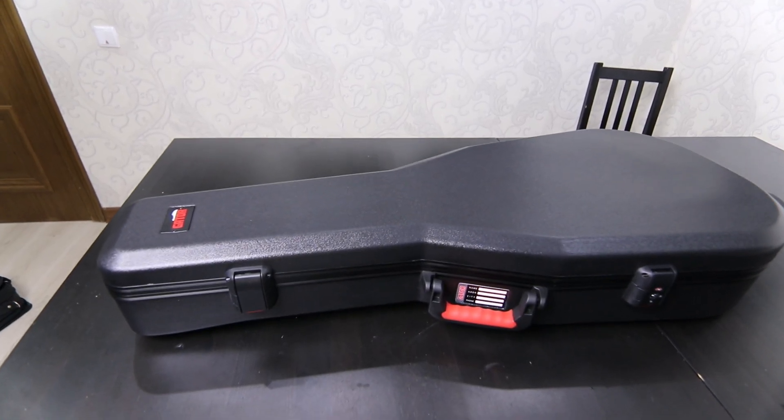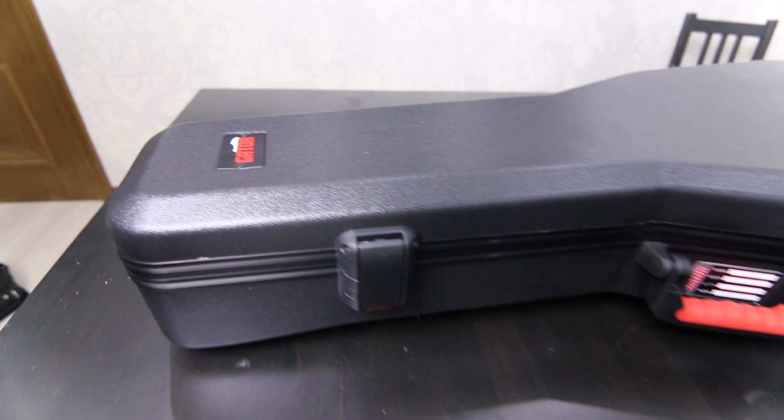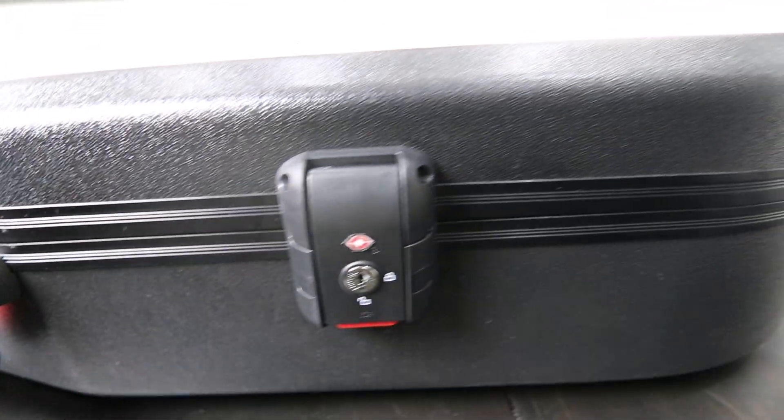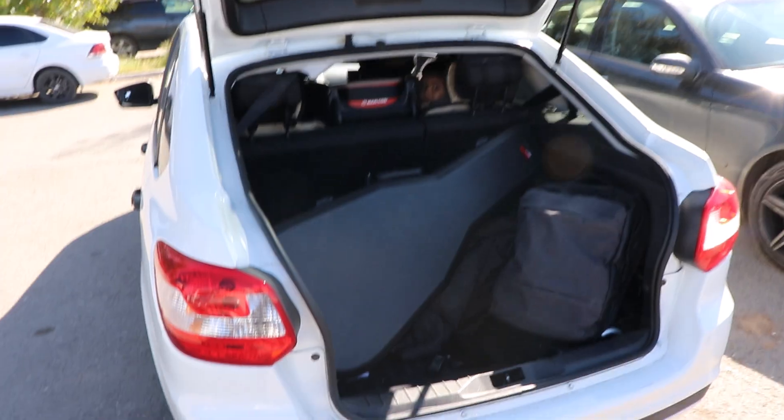This instrument case is built tough with a polyethylene exterior, which is both lightweight and incredibly durable — perfect for protecting your instrument whether you're on the road or in the air.